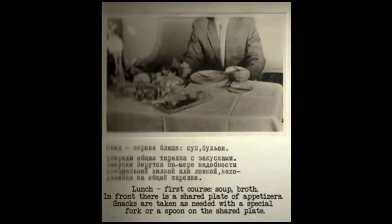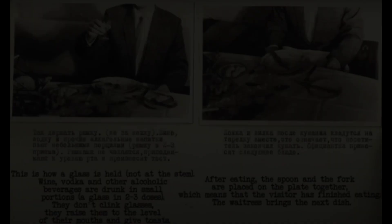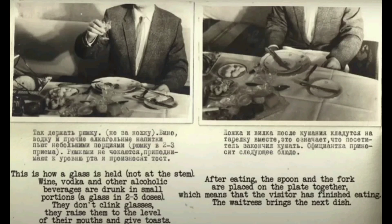Lunch: first course. Soup or broth. In front there is a shared plate of appetizers. Snacks are taken with a special fork or spoon from the shared plate. The first course is eaten with a spoon from a plate. Often the broth is served in a special bowl with two handles — in this case the broth is drunk like tea over the edge of the bowl, held by the handles with both hands.